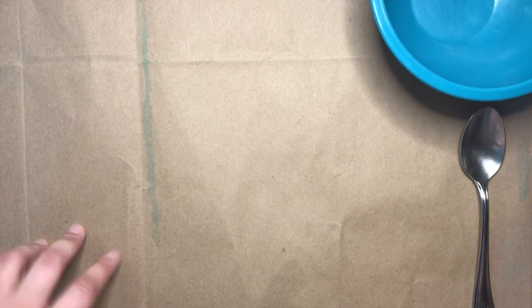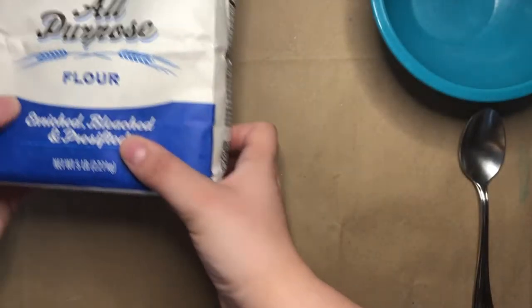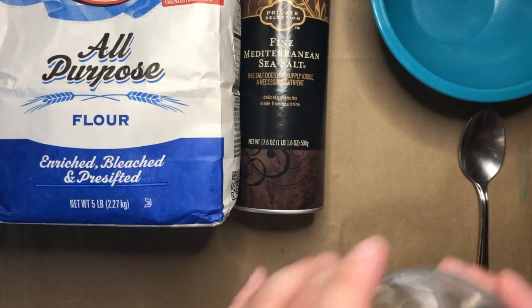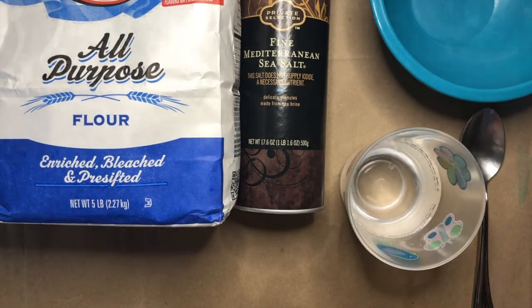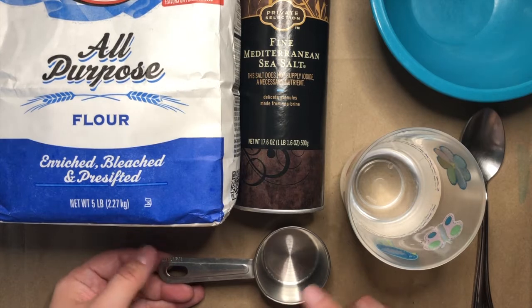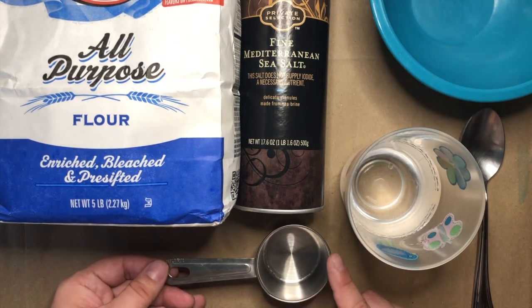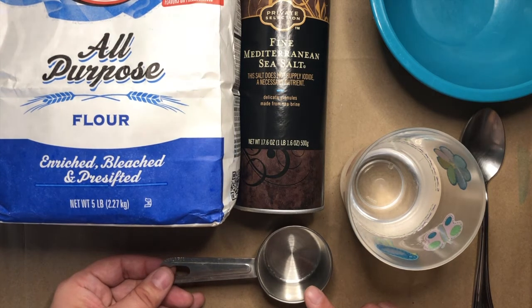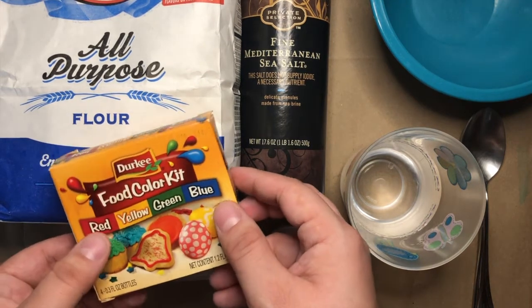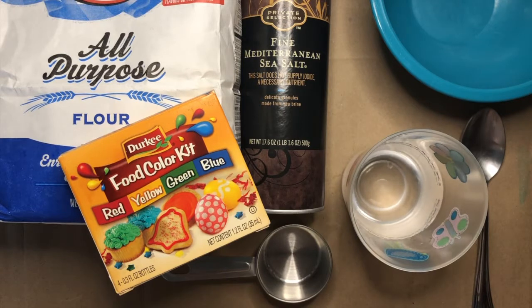For your salt dough, you'll need a bowl and something to mix with — I have a spoon here. You'll also need some flour, some salt, some water, and a measuring cup. You can use whatever size you have. I have a fourth of a cup because I'm not going to make a lot, just a little, but you can use a bigger one if your grown-up says it's okay. And if you'd like to make your salt dough colored, you can grab some food coloring too. Pause the video here so that you can go and grab all of the things that you need.